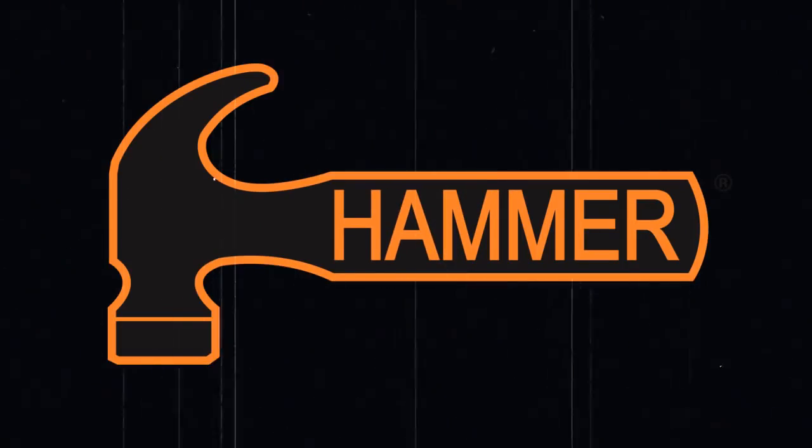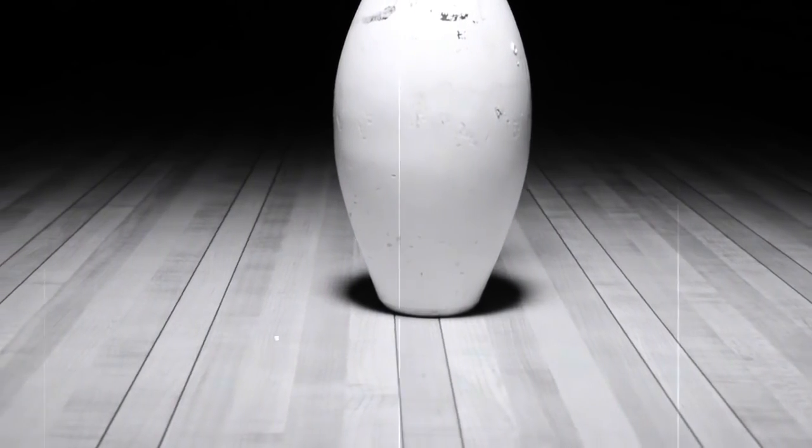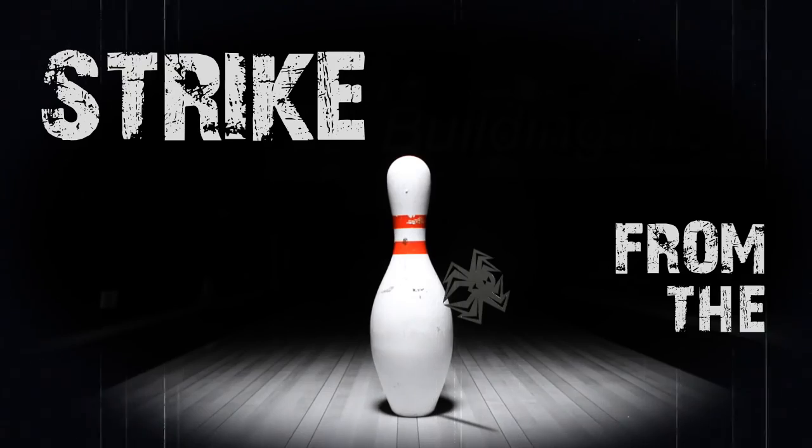Adam Barter. Les Mann. Kim Mann. Nothing hits like a Hammer. The Hammer video team is back and it's time to strike in the shadows.